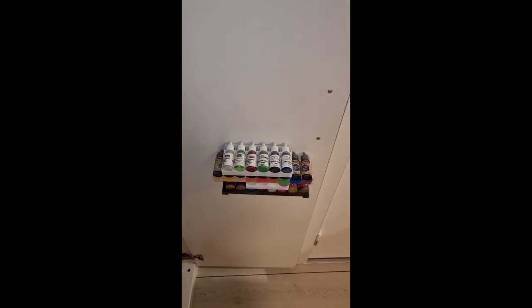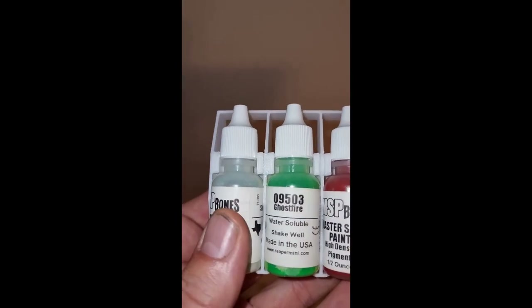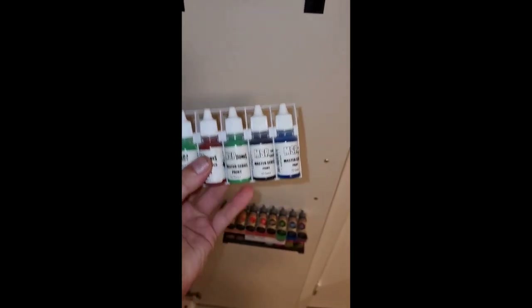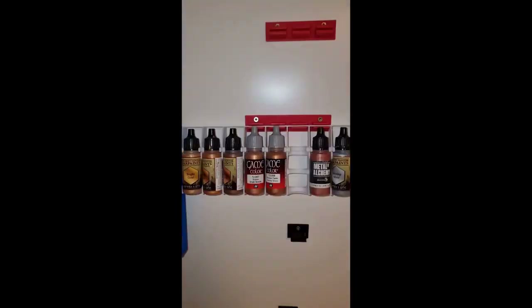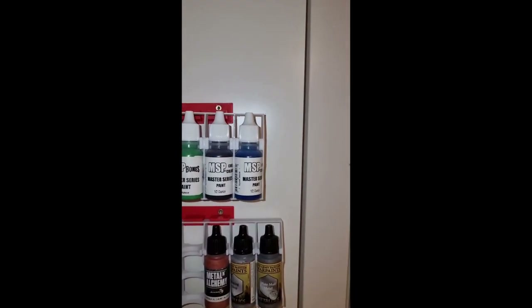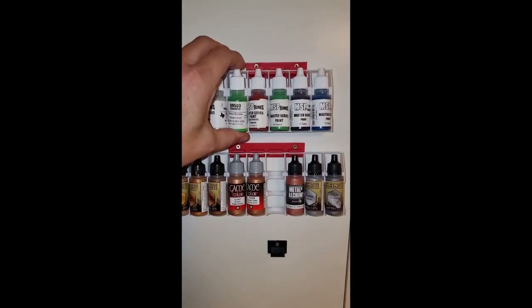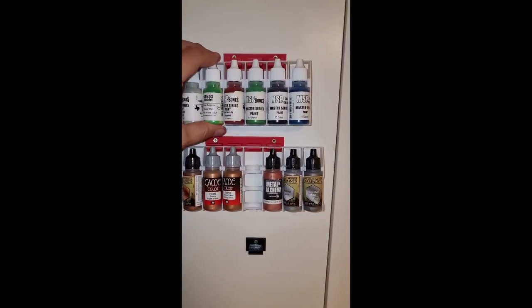The display trays are just like the stackable trays. The difference is they have a small snap fit around the neck which makes them stable so you can turn them upside down, which is needed to hang them on the wall. So basically you just take your tray, snap it in, and there it is. You can pick out single colors or the entire tray.